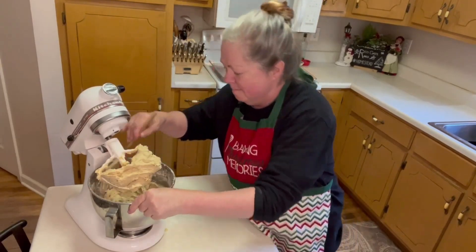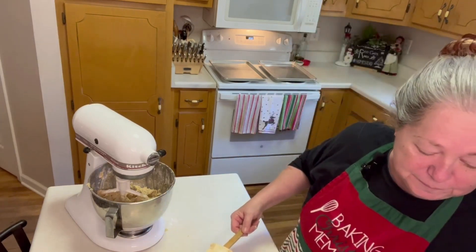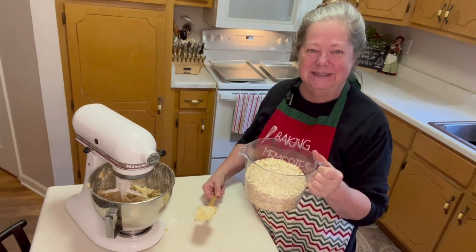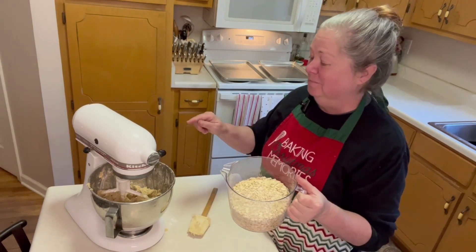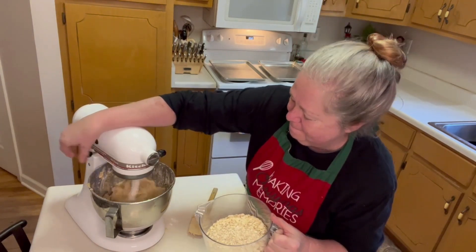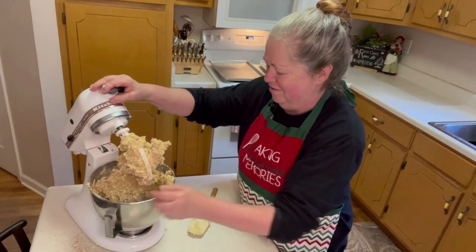We're going to scrape down our bowl. Next we're going to put in three cups of uncooked oatmeal. You can use quick one-minute or old-fashioned — I prefer old-fashioned; it gives it a chewier taste when the cookie is baked. This is going to tax my mixer — it makes a very thick dough — so we're just going to add a little bit at a time. Okay, I think that looks good. Look at all of that cookie dough!